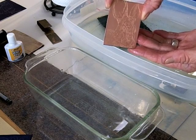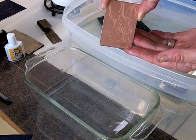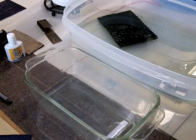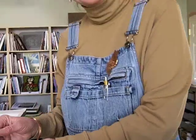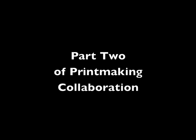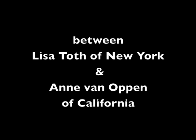Beautiful! We're going to etch the rest of the plates and then we'll print some tests. Thanks a lot — I'm so excited, this is gorgeous. Lisa, we're doing a great job!